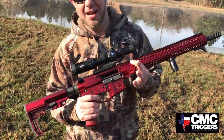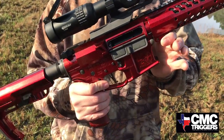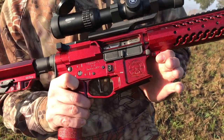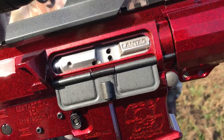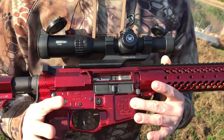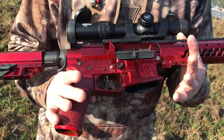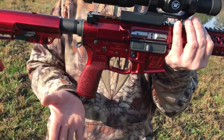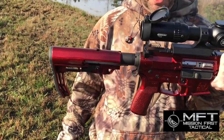Our friends over at CMC with a three and a half pound flat trigger — love those guys, they're out of the Dallas-Fort Worth area. Landtack was also in with one of their enhanced bolt carrier groups, which is really considerate of them. This is sitting on our ECR billet matched upper and lower receiver frame. This is topped off and finished off with our friends over at Mission First with their minimalist stock as well as their V2 grip.